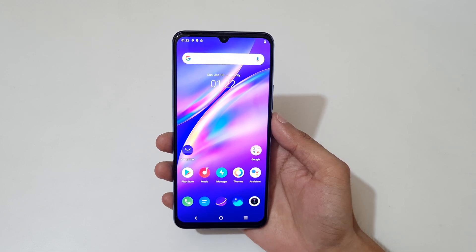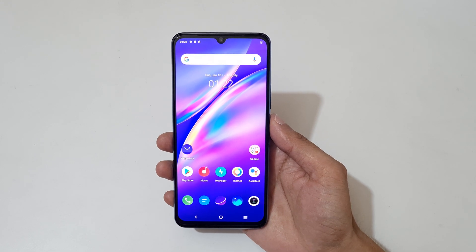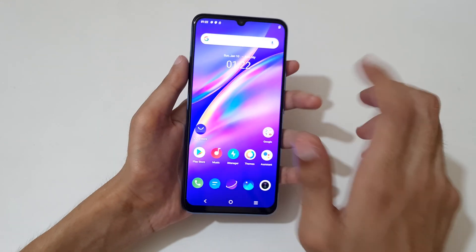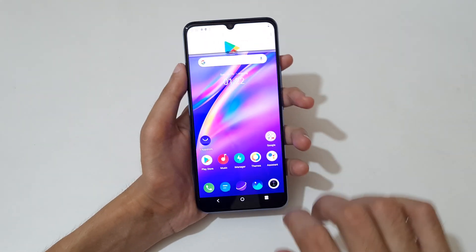Hey guys, welcome to my channel. In this video I'm going to show you how to use split screen mode in the Vivo Y73 smartphone. To use it, first open an application, then slide up your three fingers like this to go into split screen mode.